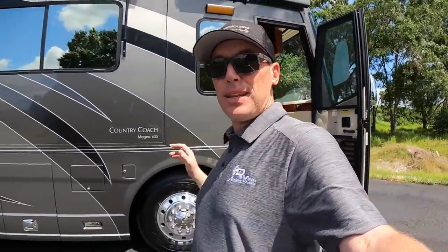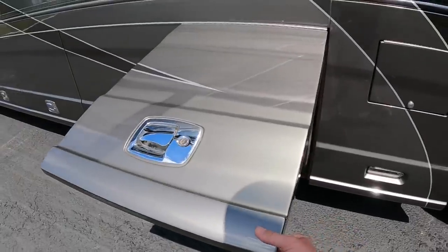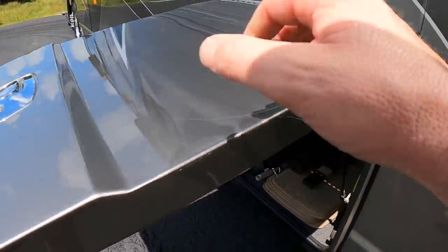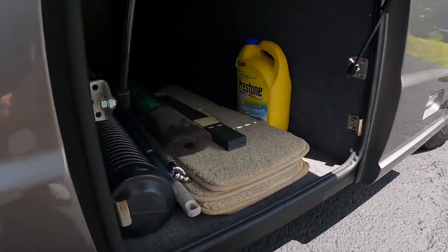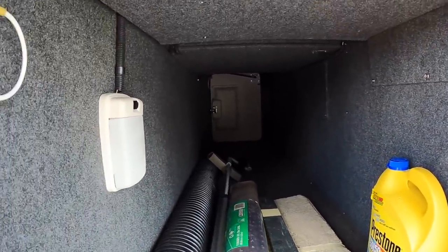I want to show you inside this coach today, but let's take a look at the basement bays first. Right away when I open this basement bay, I've got to point out this door is about two and a half to three inches thick — a much more robust build than other bay doors, and you can really feel it. This first bay has carpet and look at how good of condition all of the carpet is in.